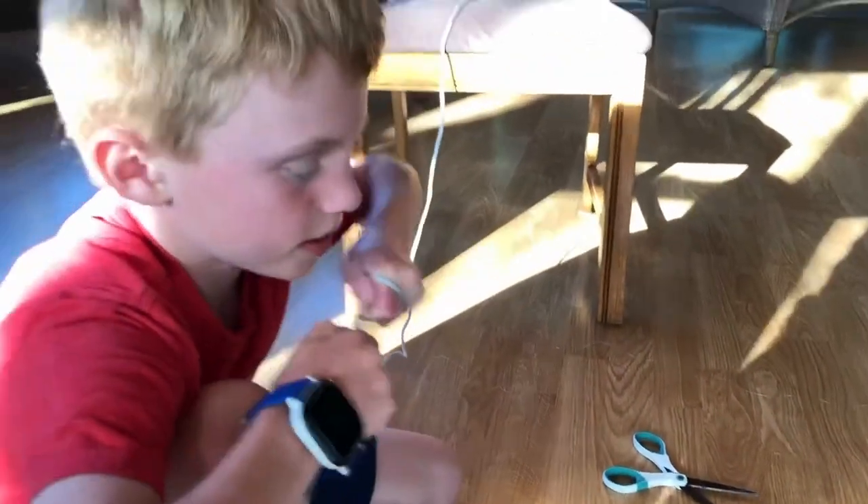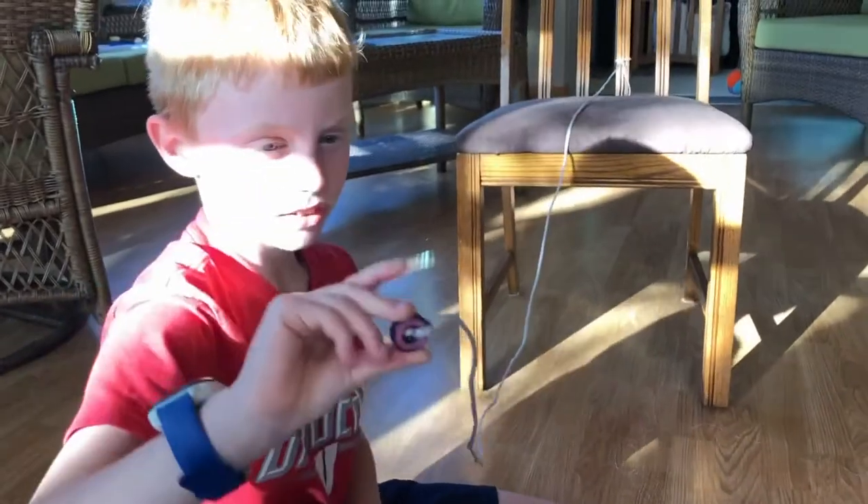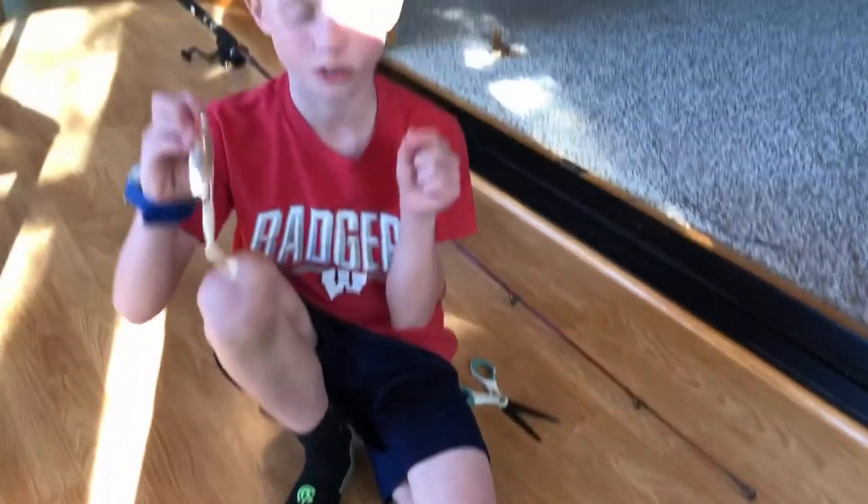And then pull again. And then boom — that's how you tie a fishing knot. And now I'm going to demonstrate how to tie a knot with an actual line and an actual hook.